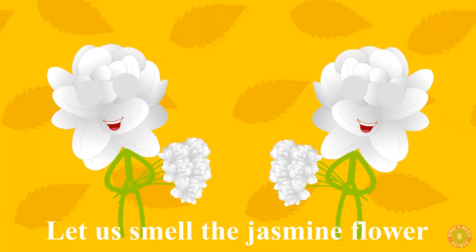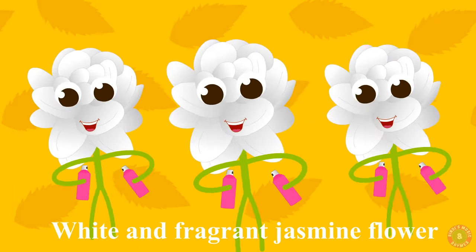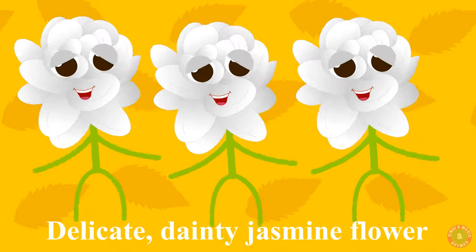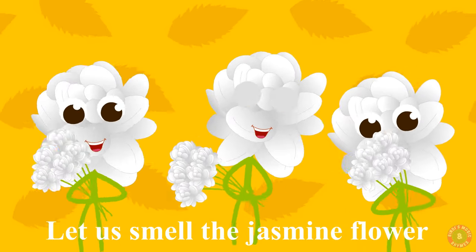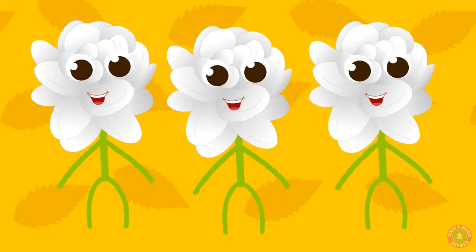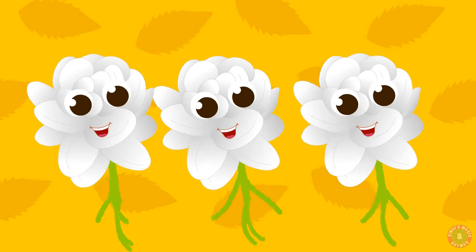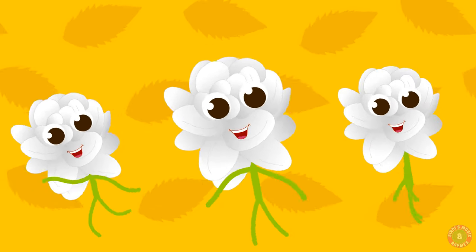Let us smell the jasmine flower. White and fragrant jasmine flower. Delicate, dainty jasmine flower. Let us smell the jasmine flower.